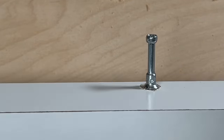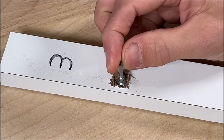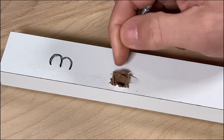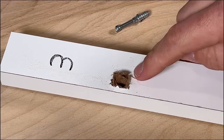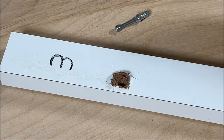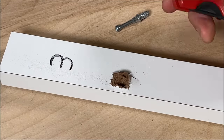Now for the final example — the big blowout. These usually happen after the furniture has been used and you side-load the cam screw enough that it completely blows out the material, leaving much more damage than examples one or two. The first step is to clean off all the loose material and get down to solid MDF or particle board using a utility knife.